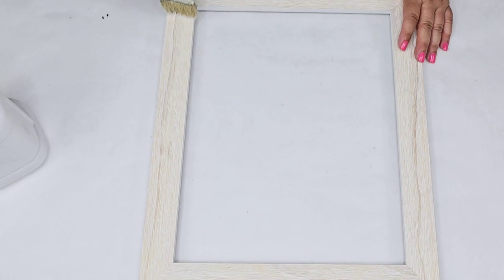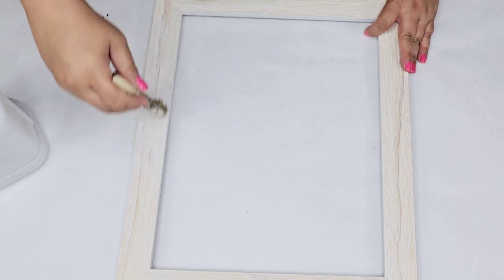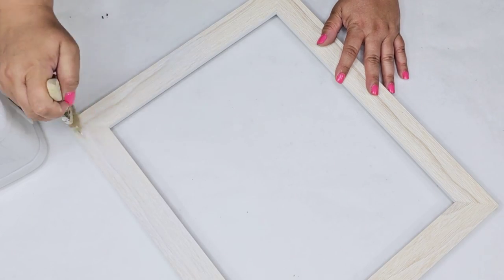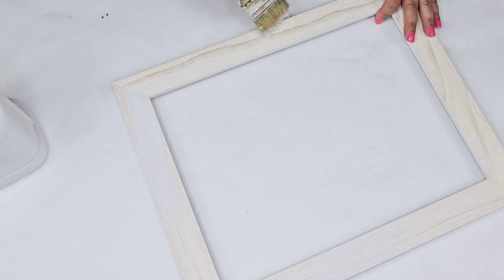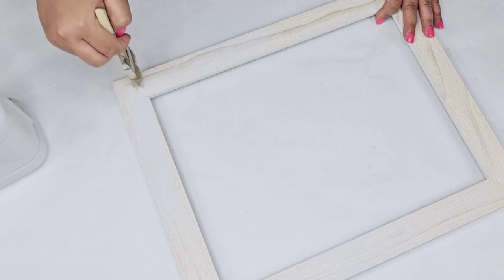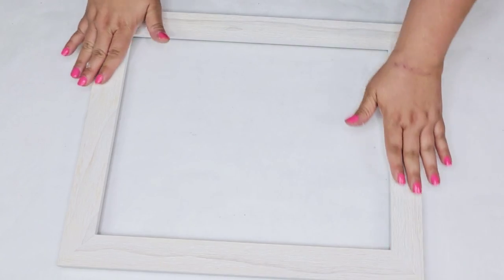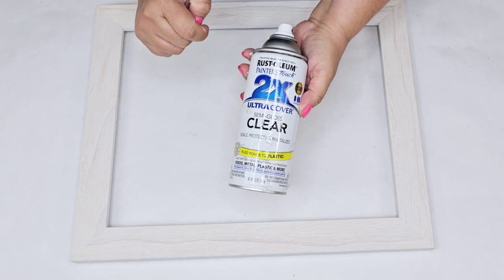I'm going to remove everything from it and then I'm going to take a chippy brush and just dry brush some white chalk paint on it. This is just going to brighten it up — I'm not looking to change the color. I still want to have that original look but just brighten it up a little bit. I'm just going to add a little bit of paint to my chippy brush, dry brush it, and once it's dry I'm going to seal it.